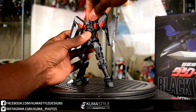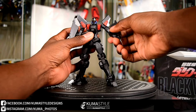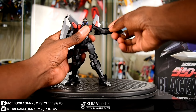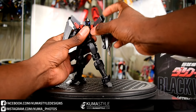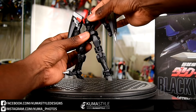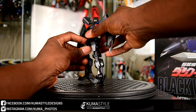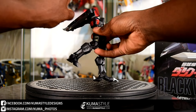Going over the poseability and stuff like that here. With this piece, I definitely think that it's an awesome toy. Good poseability — reminds me of a Figuarts, Robot Damashi, one of those kinds of deals, just in terms of its size and posability. Definitely a solid piece.